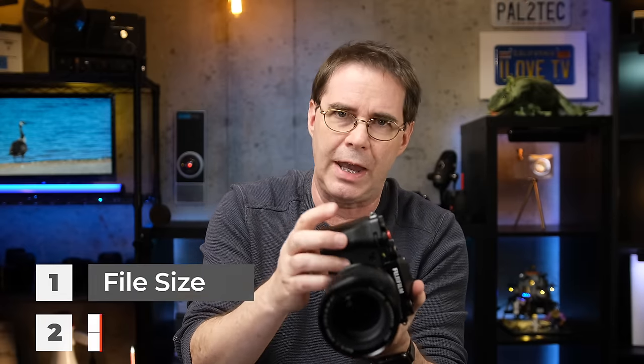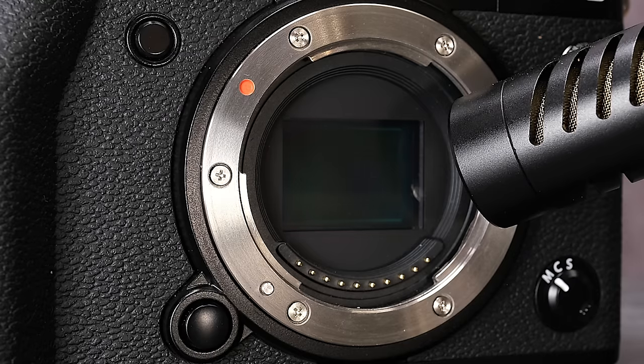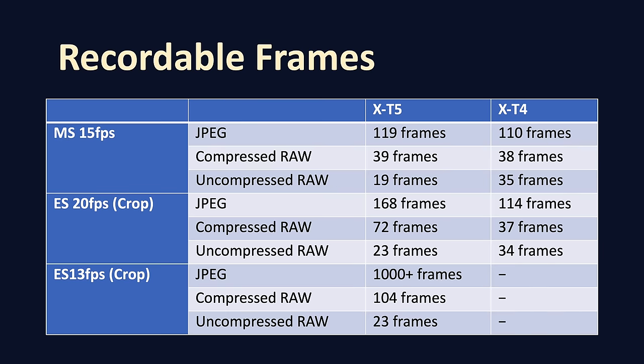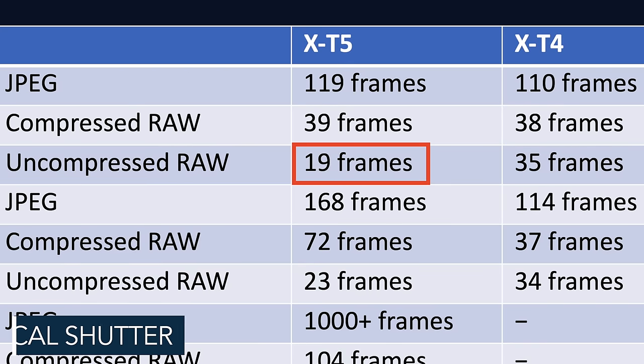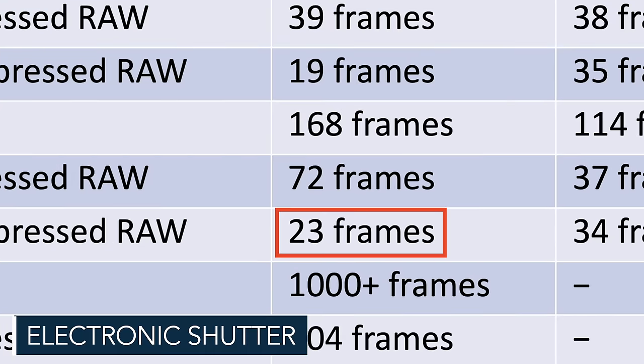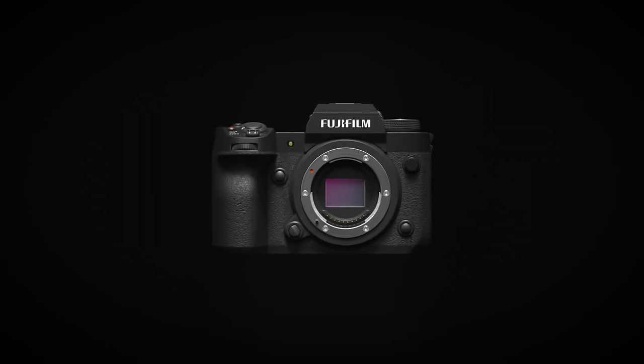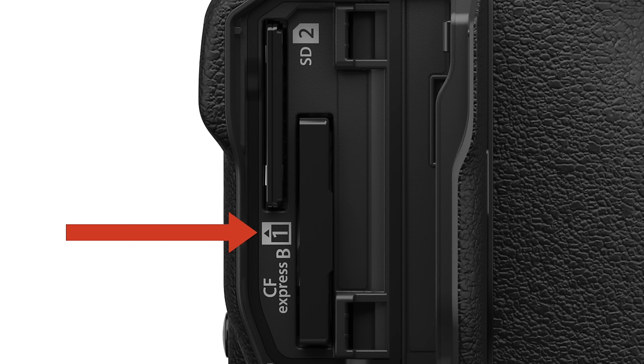Larger files mean more data the camera has to write to SD cards, so the buffer will fill faster than on a camera with a 26 megapixel sensor. Shooting at the largest file size — uncompressed RAW plus JPEG — you'll get about 19 frames before filling the buffer using the mechanical shutter, and about 23 frames using the electronic shutter. You can more than double that buffer time by shooting compressed RAW plus JPEG. If buffer size is important to you, I would seriously look into the X-H2 lineup, which uses CF express cards offering faster write-out speeds.